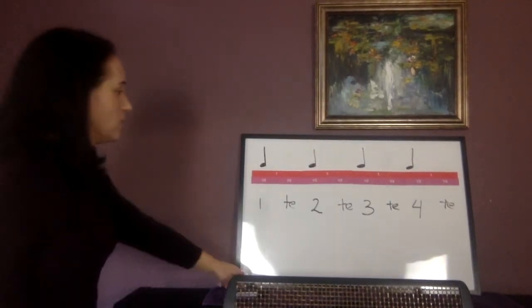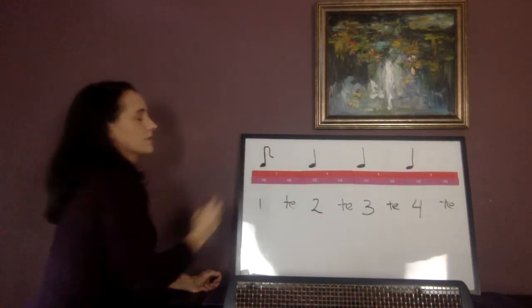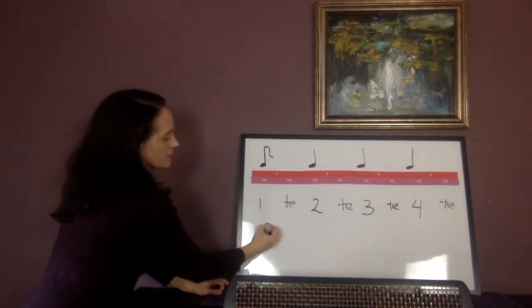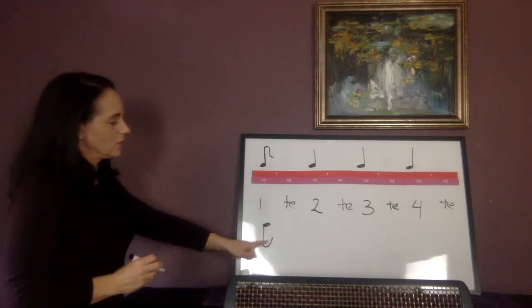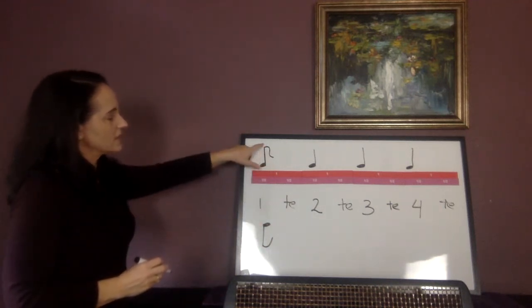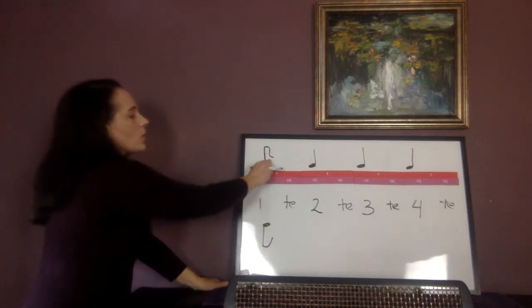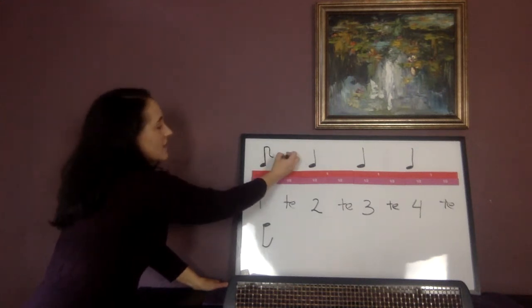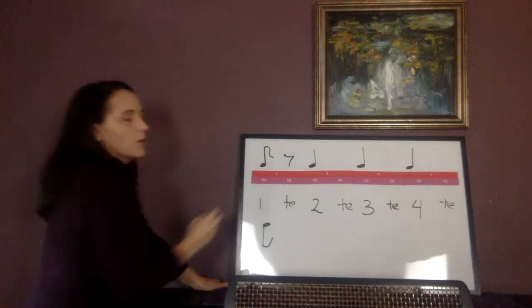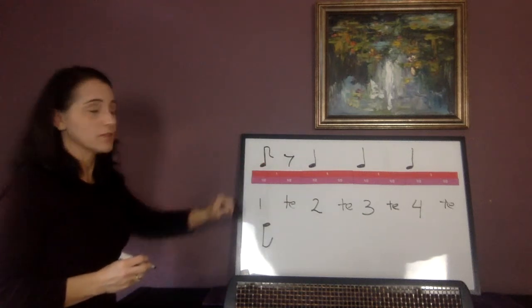An eighth note by itself looks like this. Or if the stem is going down, the flag goes up. You've probably seen notes like this before. If the stick goes up, the little flag goes down. Regardless, the flag always goes to the right. This is only half a beat now. So what I need to have here is an eighth rest or another eighth note. Since we're learning eighth notes by themselves: eighth note, eighth rest.